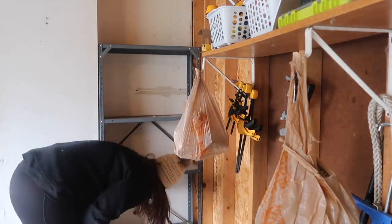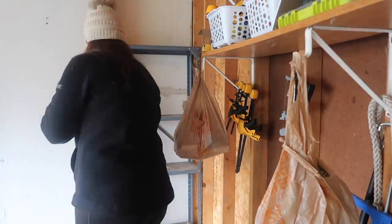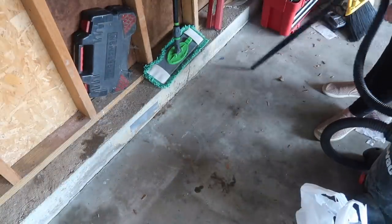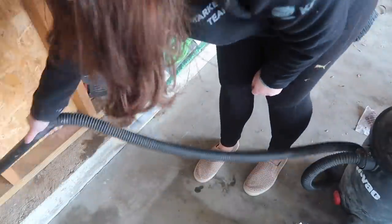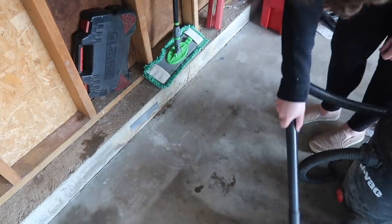Also keep in mind if you've got any building materials, those are great to go to a Habitat for Humanity Restore. There are a lot of different things that you can do with your items instead of just throwing them away. As we go, I am making sure to sweep and use our shop vac just to make sure that we get up all the nasty leaves and stuff that have blown in over the winter.